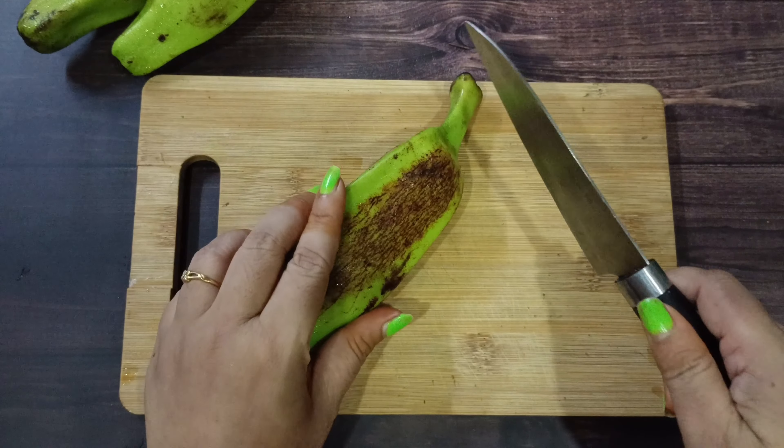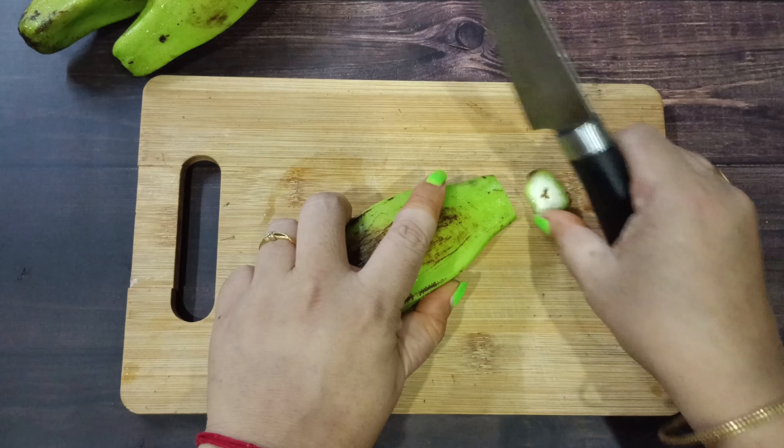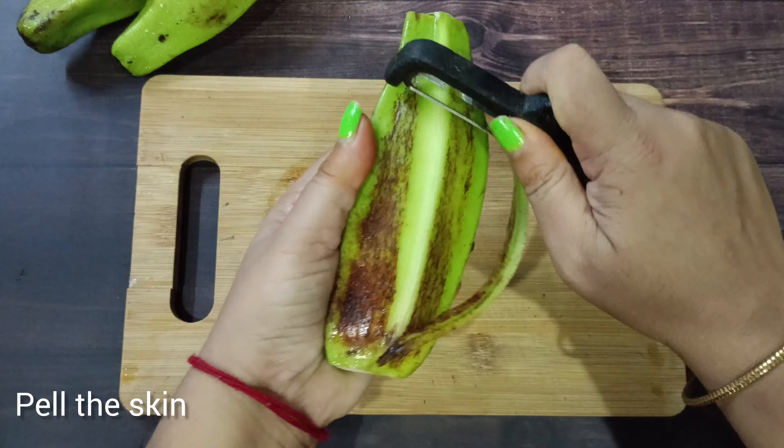Put in the flour as well, mix it in with the oil, and bring it together.